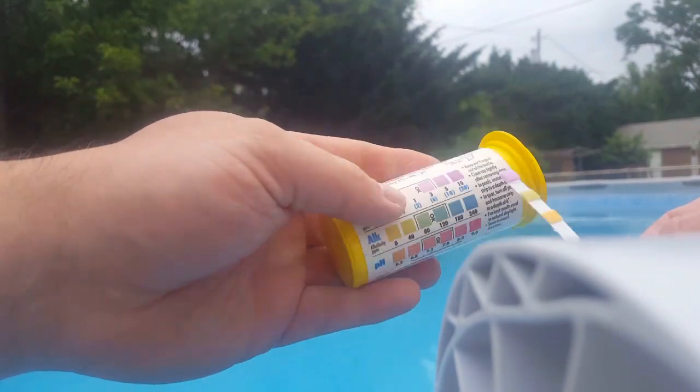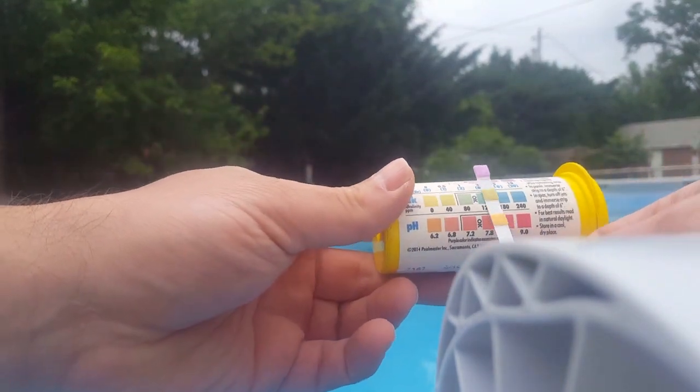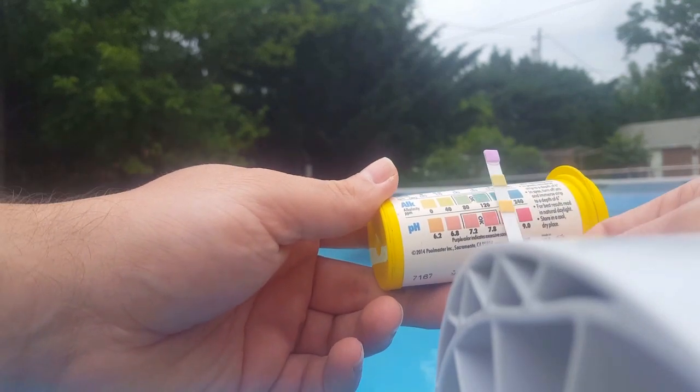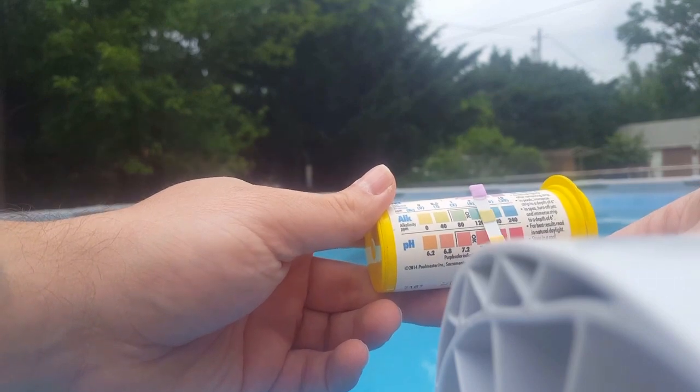Anything within this range — these little boxes when you hold it up — is okay. As you can see, my alkalinity and my pH are really low, and the easiest way to pull that up...